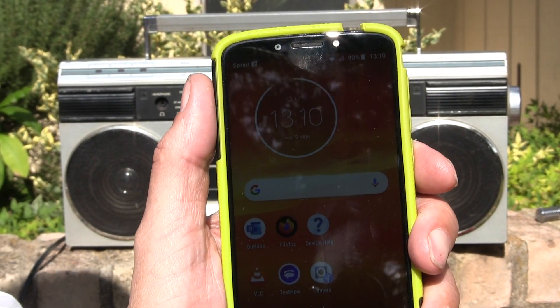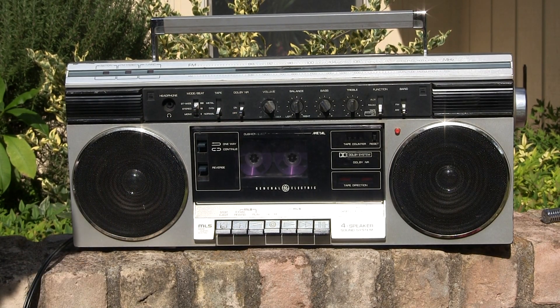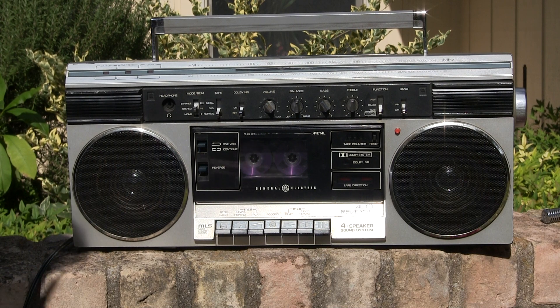I've been wanting to do this video for some time. It's 1310, November 9th, 2020, and this is a General Electric Auto Reverse 3-5260A.